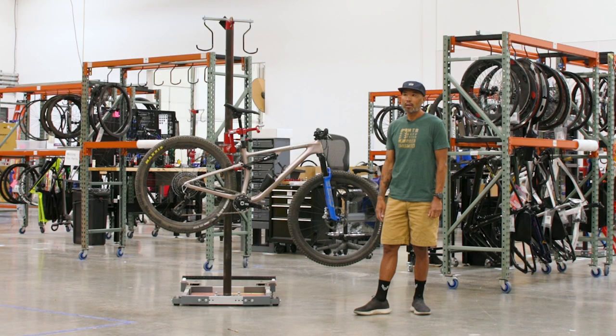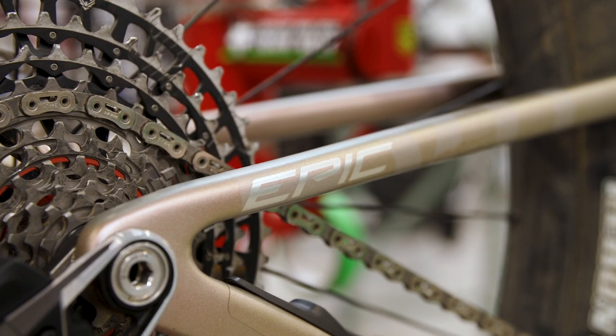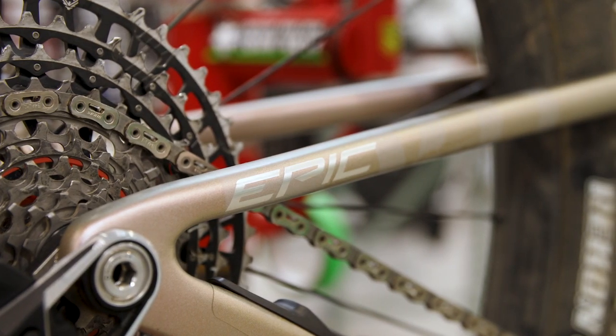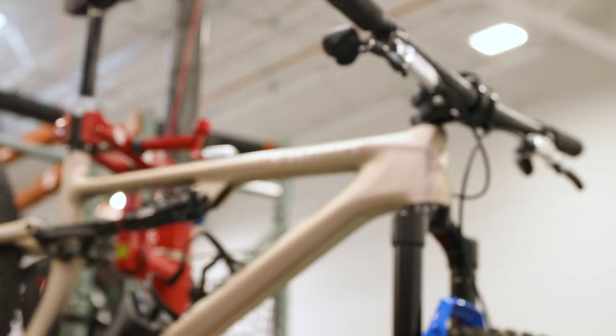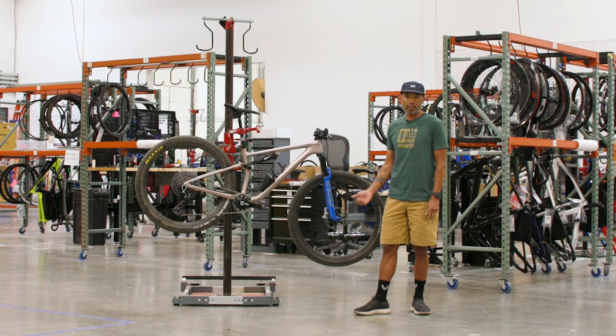I actually luckily got into the lottery on my first try and so kind of really tailored this bike towards something that is very very efficient and light to climb on. My understanding is that Leadville is really won on the climbs, and I really wanted a bike that could climb really well but also didn't sacrifice much on the descents.